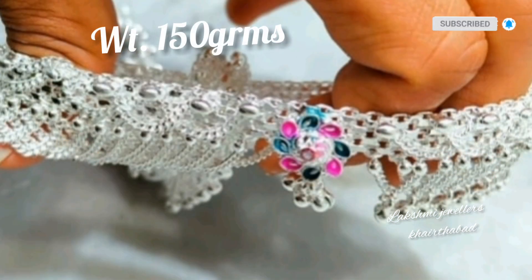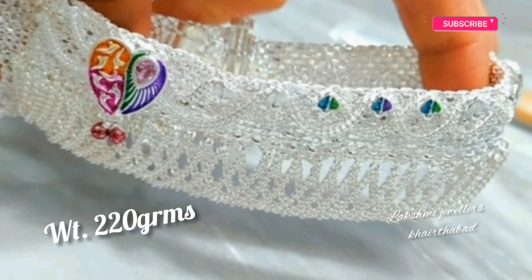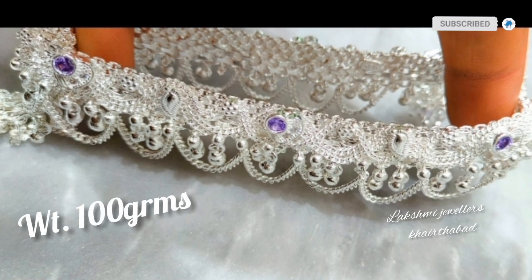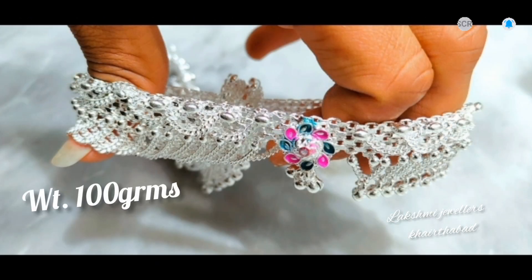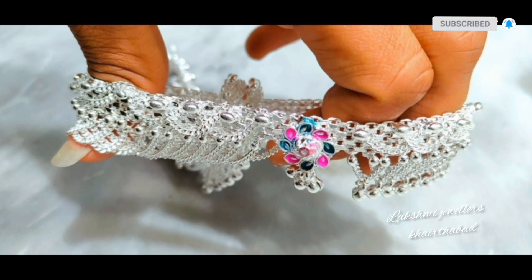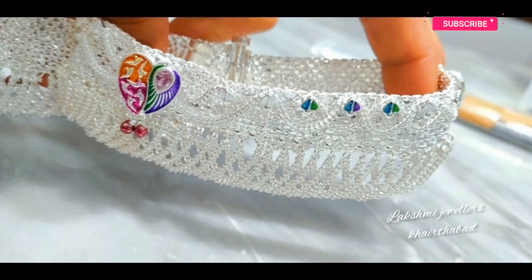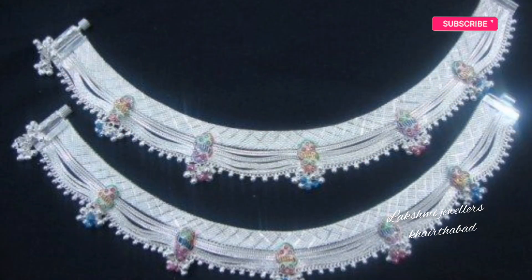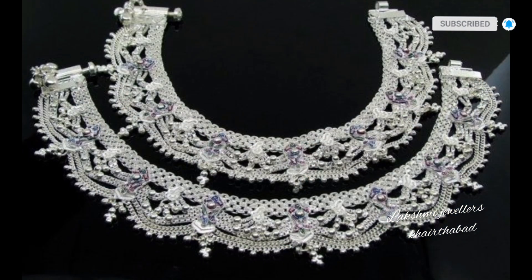These are not jalar type — these are all bridal wear and for wedding purpose. We have a lot of variety. Here you have a minimum 100 grams to 250 grams VRK silver pattilu. Here you have an enamel type pattilu to see.